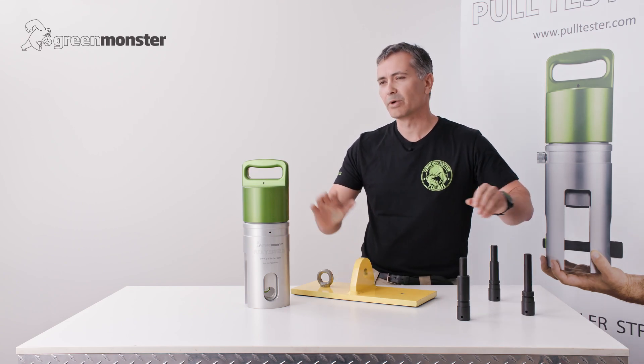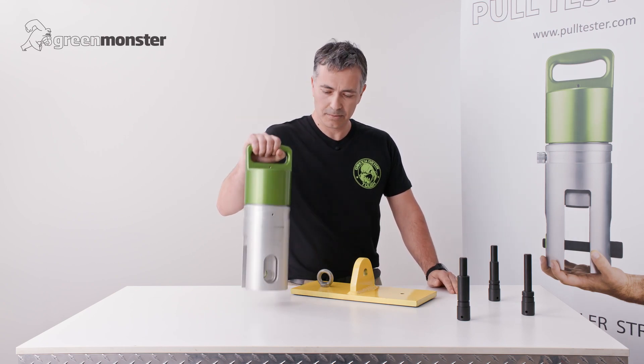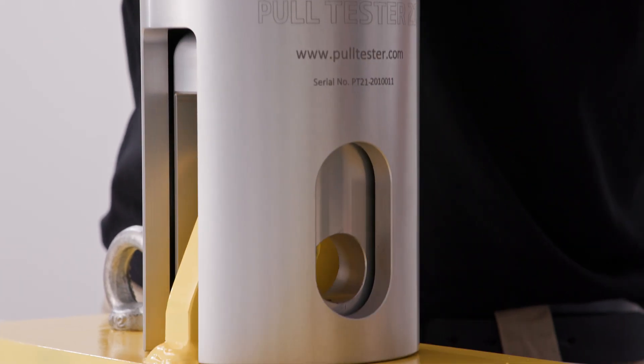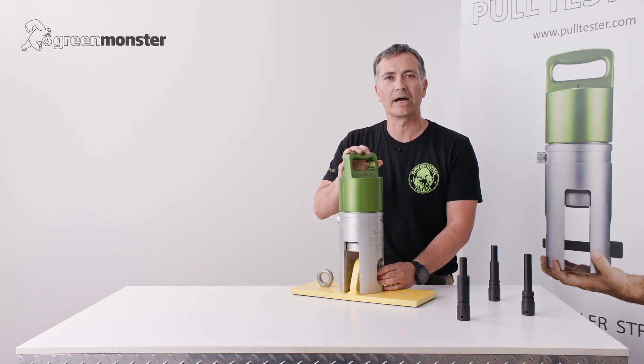With that out of the way, we come and grab our tester. Simply pick the tester up by the handle and put it over the padeye. This is particularly easy with our PT21, given its lightweight design.